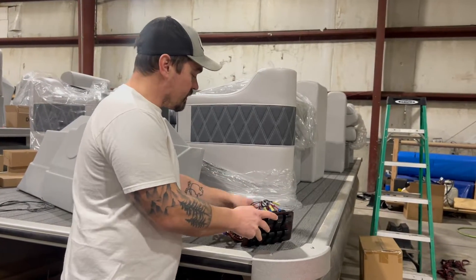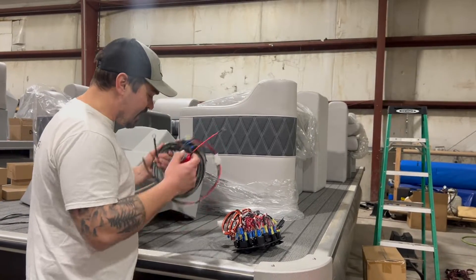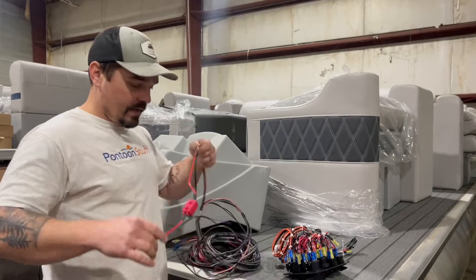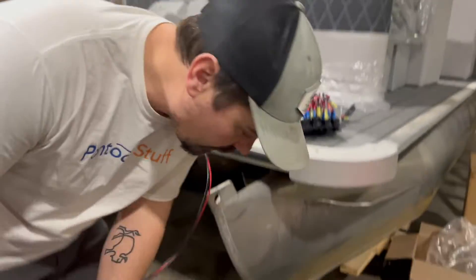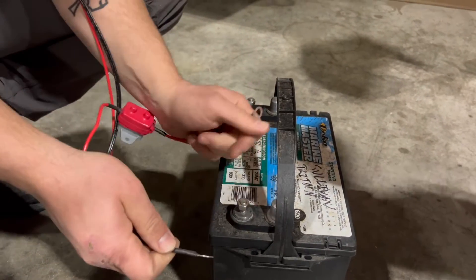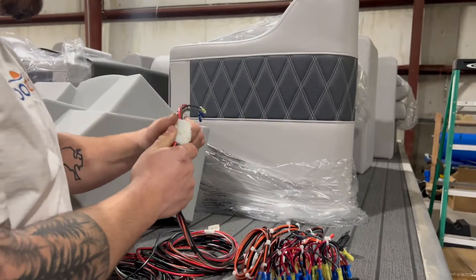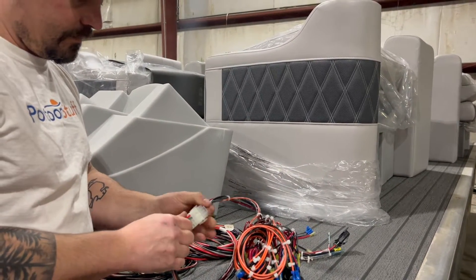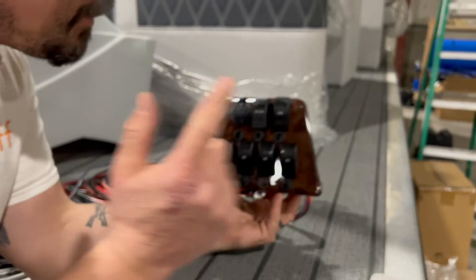I unhooked my pigtail from the back of the switch panel. I've got a pontoon stuff wiring harness right here. I'm going to take my battery leads and hook these right up to a battery down here on the floor - red to positive, black to negative - and I'm going to take the console end, unhook that pigtail, and plug that right into our switch panel. Plugged right in. Plug and play.